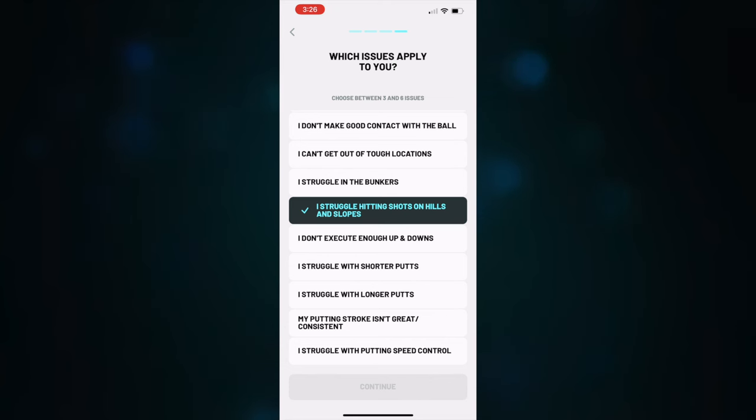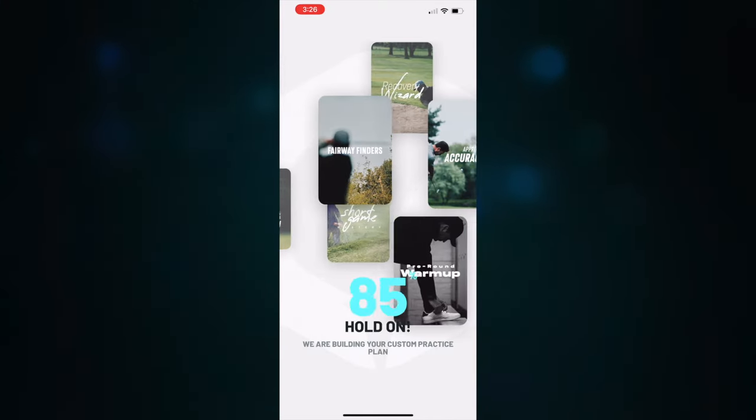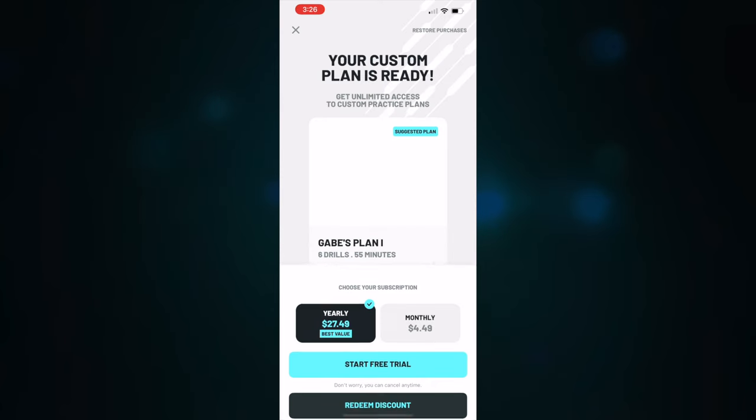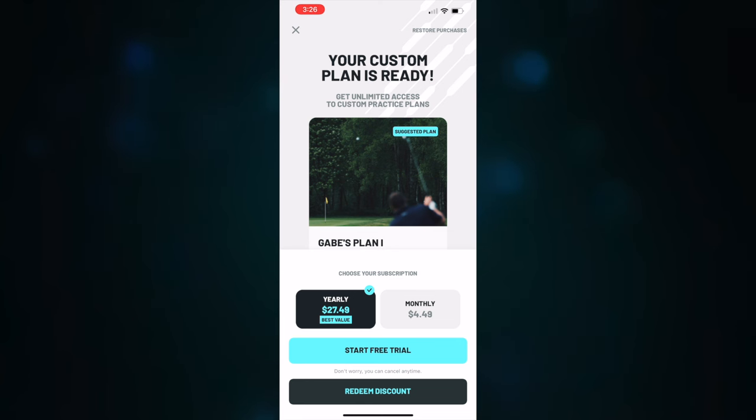I'd like to work on perfecting my putting because I don't think I'm as consistent or strike it in the middle as much as I'd like. You can choose what you'd want for yourself. Once you do that, this app is going to build you a custom practice plan, and then you come to a screen where you can choose to pay monthly, yearly, or start a free trial. You can actually try the Core Golf app free for seven days and see if you like it, which I love.